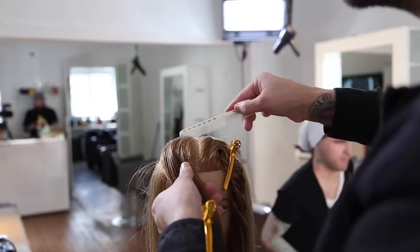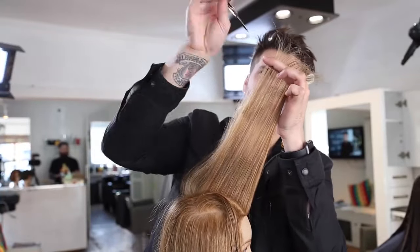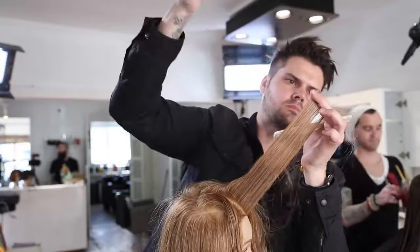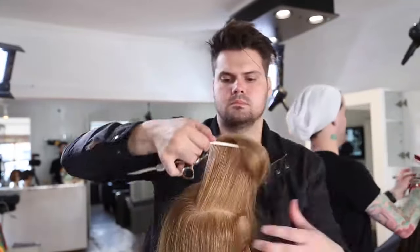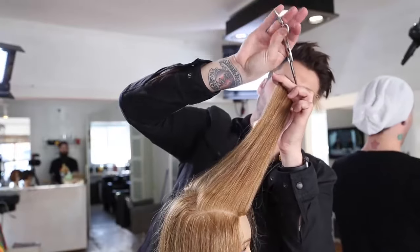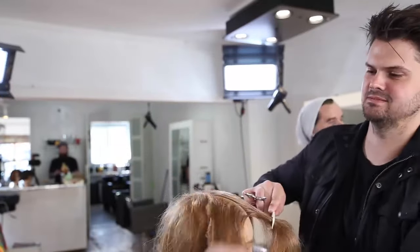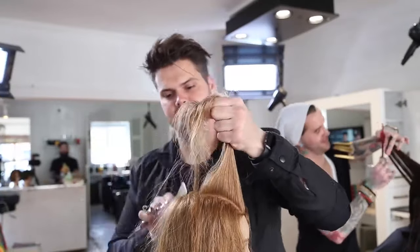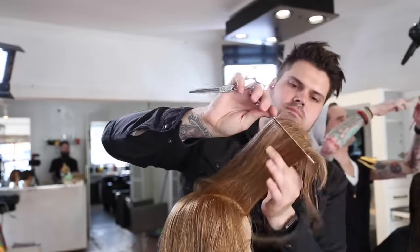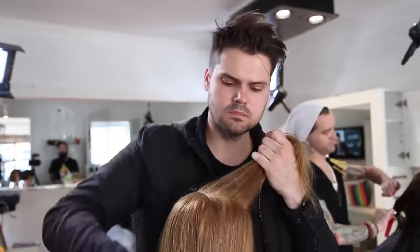Now we're moving into what I would call the sweet spot of the haircut — this is really what makes it a little bit different. Look at my over direction: I'm over directing everything over top of the forehead, which cuts the shortest point at the forehead and pushes the longest point back off the face. My goal is to add those nice light layers to the front but keep nice heavy weight around the base. My over direction is everything to the center — I cut my first guideline, then over direct everything to it right over the center of the head, which pushes some weight towards the sides as well. This is all about keeping weight on the haircut while adding nice light layers so somebody with fine hair can still have a lot of movement.